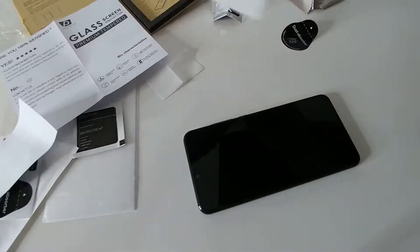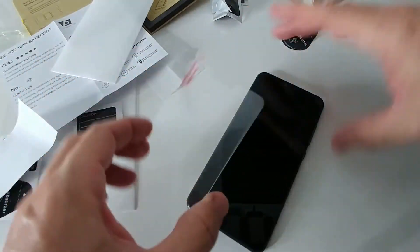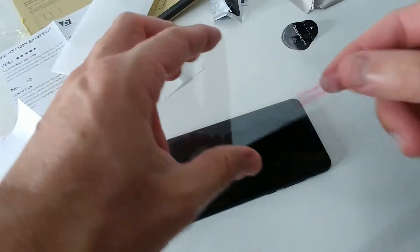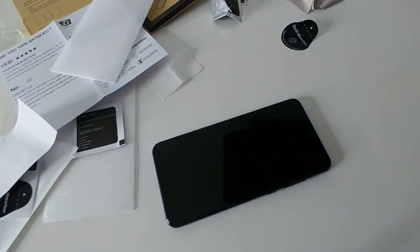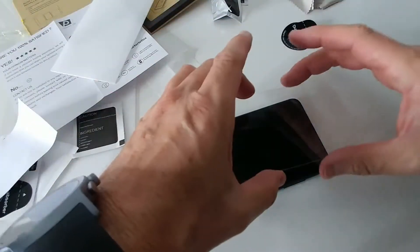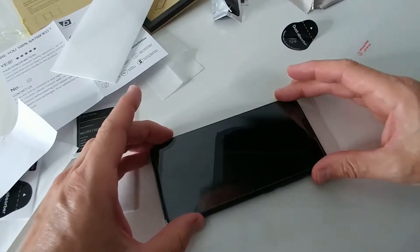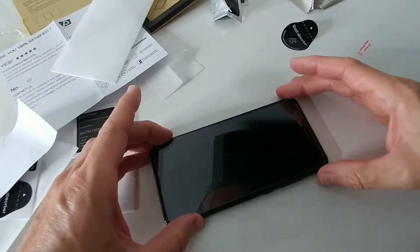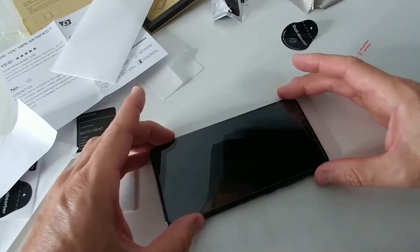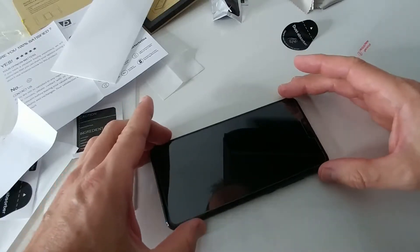Okay, let's hurry before new dust settles in. That's the top of course, here we have the top as well. Let's put it on the right side — sticker is down. Check again for dust — still no dust visible. Last check, we remove the cover and try to adjust. That's always the most difficult part.